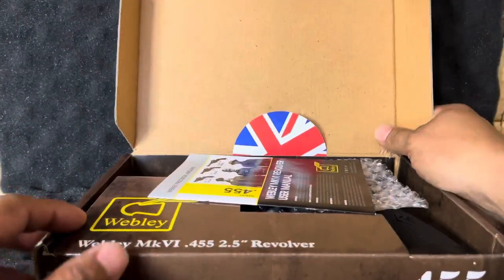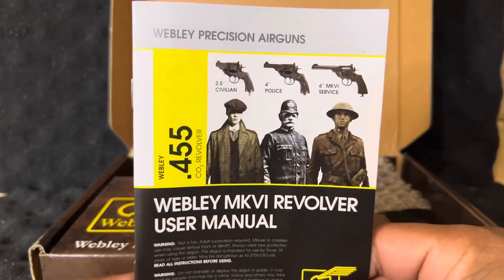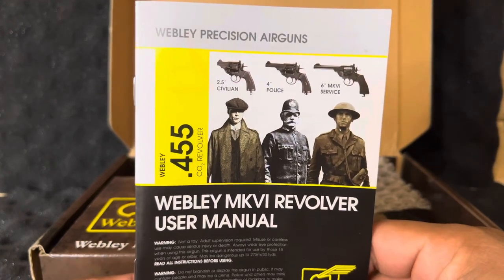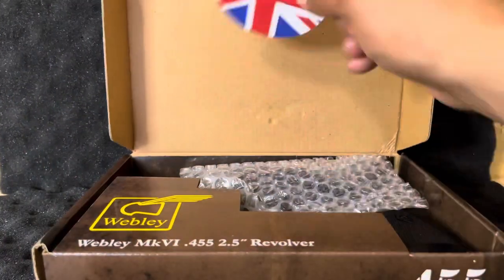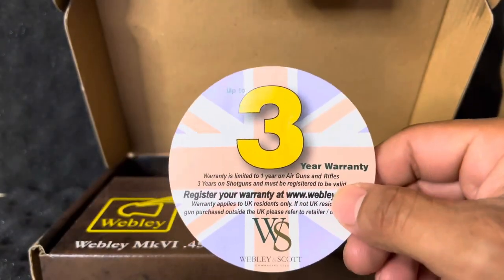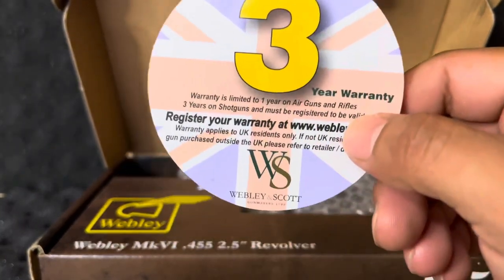When you open the box, you'll get the manual plus info on the other models found on the Webley site. Go to WebleyandScott.com and you'll find these other replica models. This thing is backed by a three-year warranty — that is awesome. You can tell this thing is made with quality if it's backed by a three-year warranty.